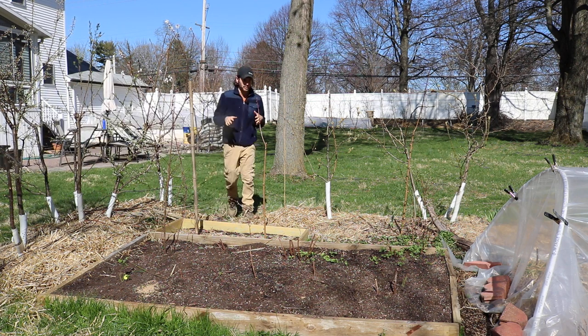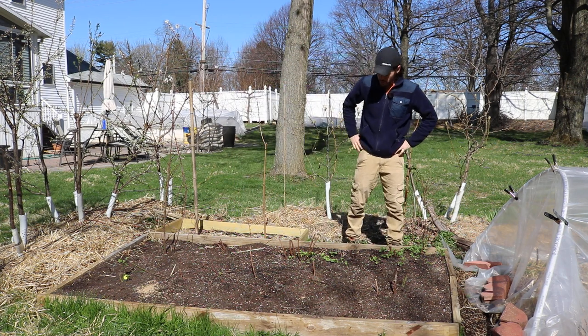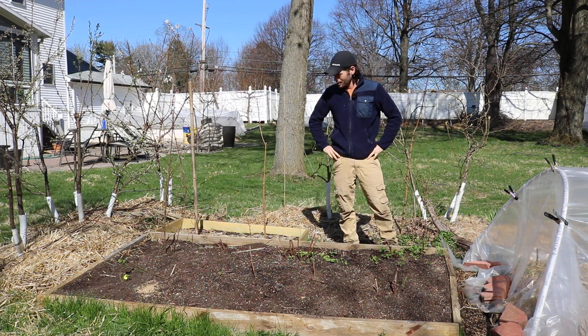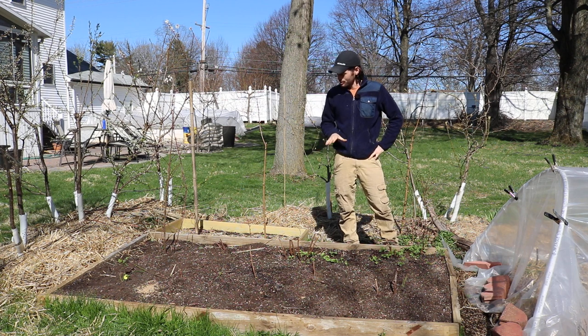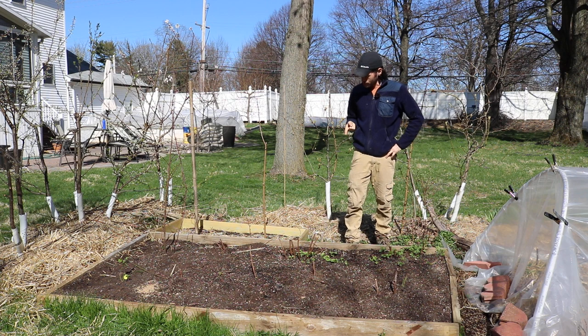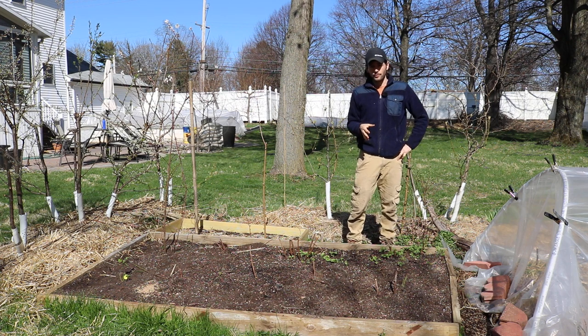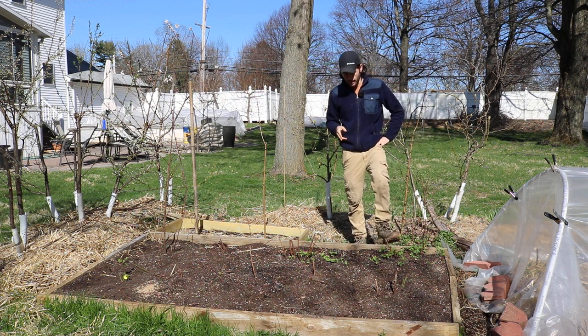I also recommend the raspberry. This is my new raspberry bed — we transplanted them over here last year and they're still getting established. I realized they're just not getting enough heat. Raspberries and blackberries love heat in the soil, so if you can raise the soil temperature by planting them in a raised bed, you're going to have much more productive and vigorous plants that put out way more fruit.